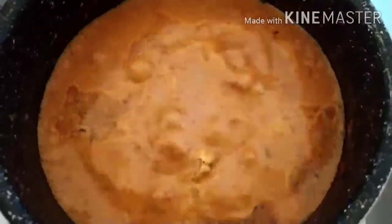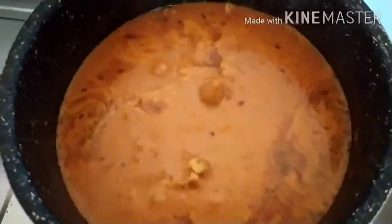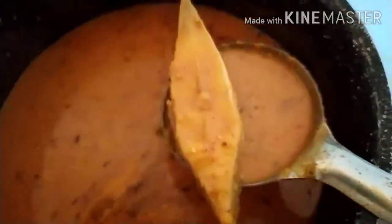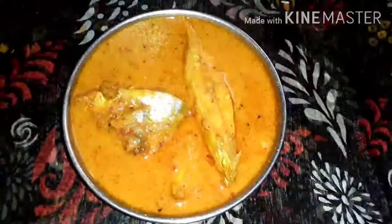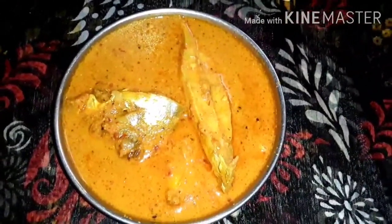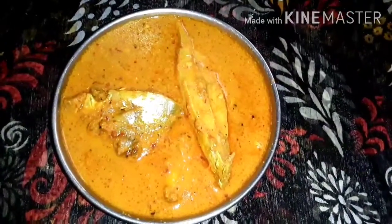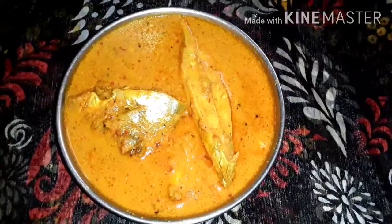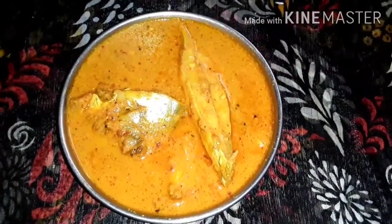Now we are going to turn off the gas. Our fish is also cooked nicely. Friends, our pomfret curry is ready! I have served it on a plate. If you like my recipe, please like, share and subscribe to Wisaba Foods channel. Thank you!